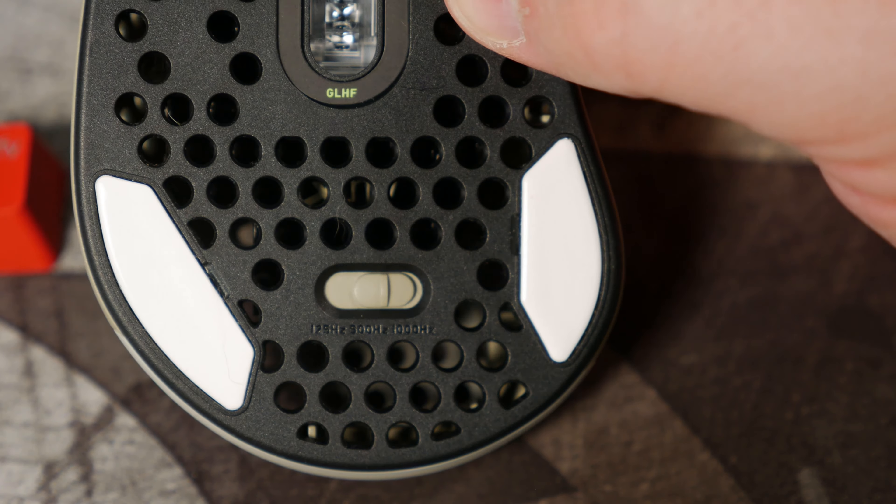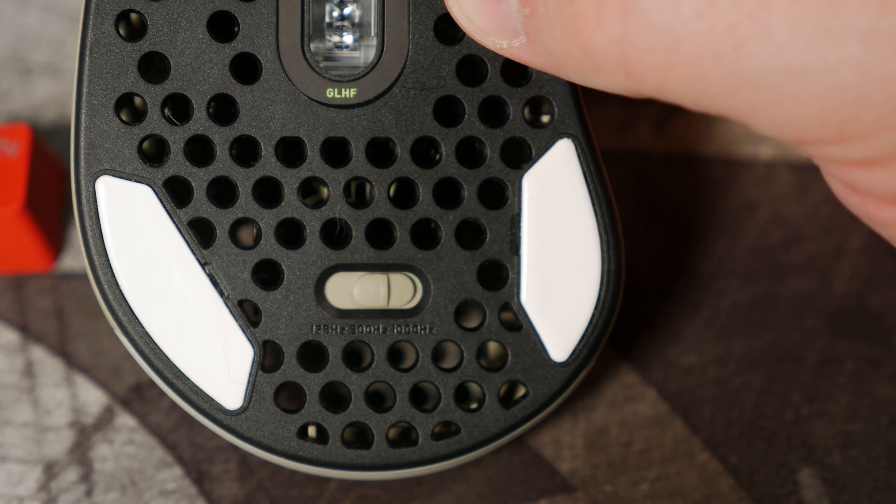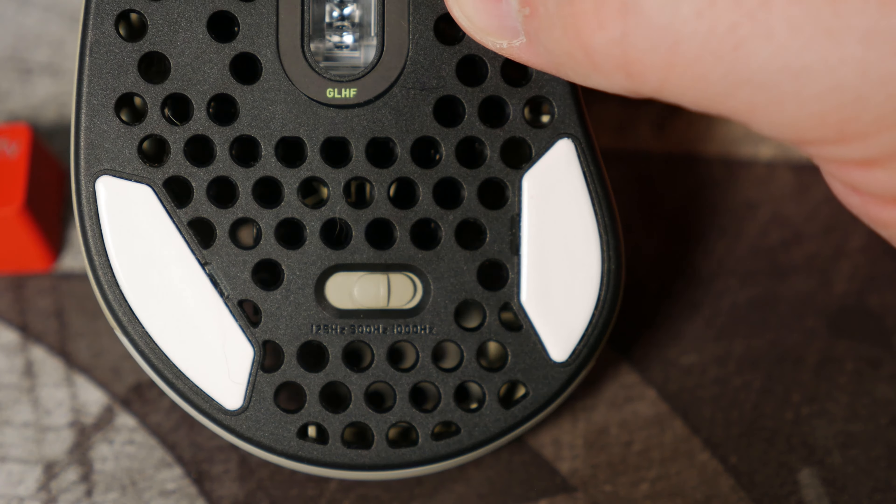The M4 features six buttons: the top right and left click, which are Omron switches rated at 20 million clicks, the center mouse wheel button, back and forward side buttons, and the RGB effects button. The sensor is a PixArt 3389 optical gaming sensor, and on the bottom there's a polling rate switch — 125, 500, and 1000 Hz — along with PTFE glides and the CPI button.